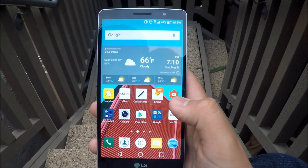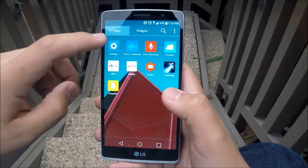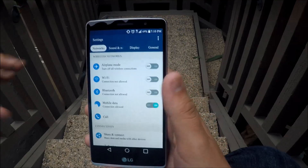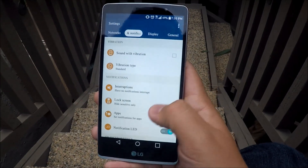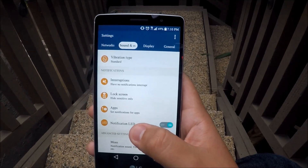Tip number three: go to Settings. People have been asking me about the notification LED and why in some cases it's not turning on.